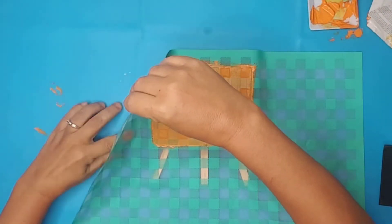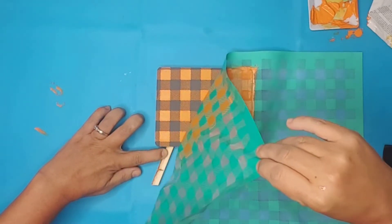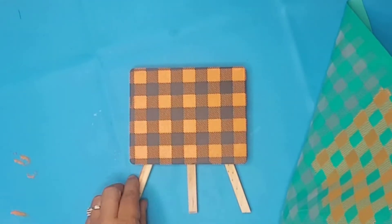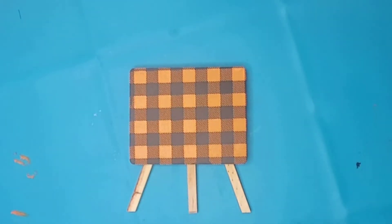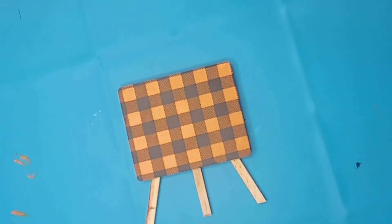I gently lifted the stencil up before the paste dried, and I was pleasantly surprised. The buffalo plaid turned out amazing. I know I'll be using this stencil a lot more in the future.